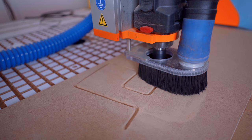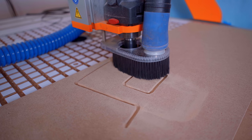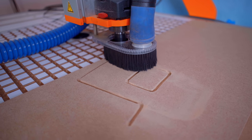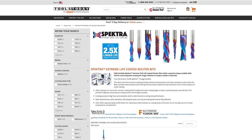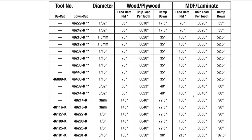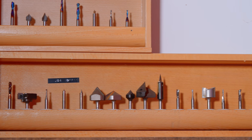Each bit will require its own feed rate, depth per cut, plunge rate, and spindle speeds, and that will vary depending on the material you're cutting. I get all of my bits from Tools Today — hashtag not sponsored — and they have all the feeds and speeds on their website. Someday I need to create a binder with all of my bits and the recommended rates. Someday.